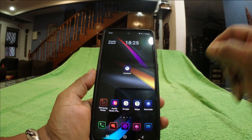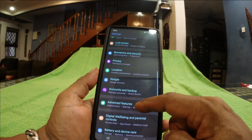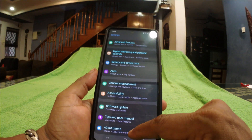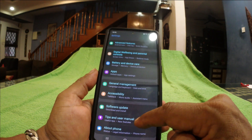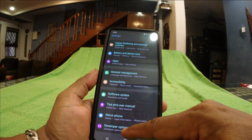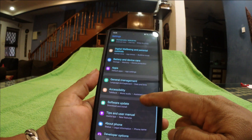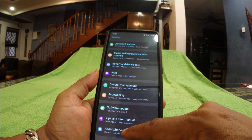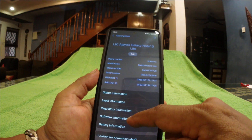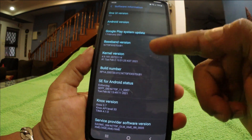First of all, you need to go to Settings and look for 'About Phone.' For your information, I've already done the USB debugging, so I'll just walk you through the motions. The developer option is already enabled in my phone, but I'll walk you through how to actually do this. Look for 'About Phone,' touch on that, then look for 'Software Information,' click on that, and look for your build number.